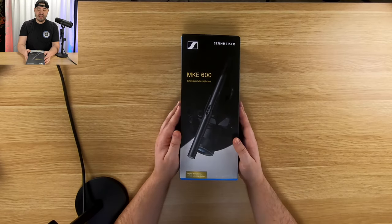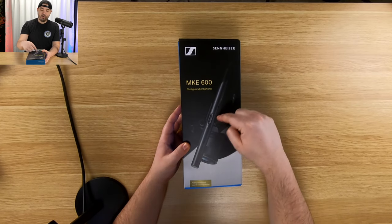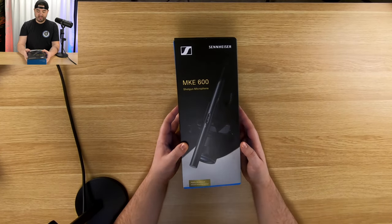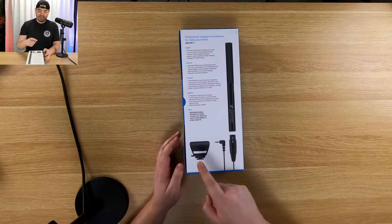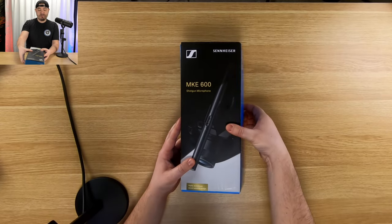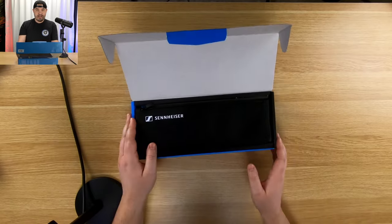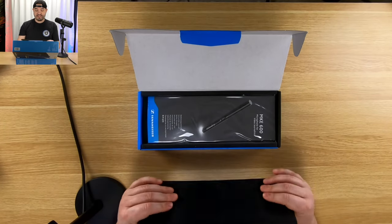Again, we've got the MKE 600 shotgun microphone. It is shown off right here on the package on a camera, but we're not going to be using it like that — we're actually going to be using it with the included clip. So let's open it up and take a look and see what we have. This is my first shotgun microphone, I've actually never had one before, so I'm really excited about this.